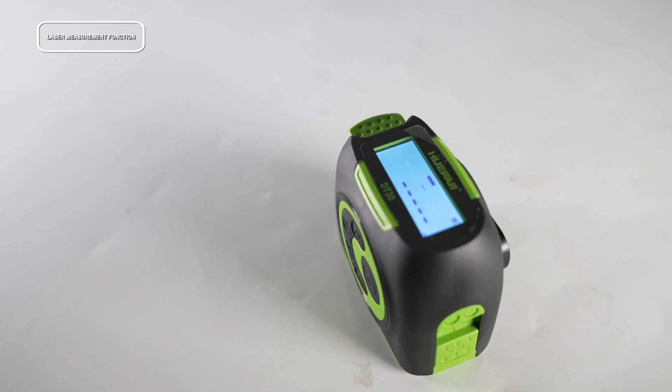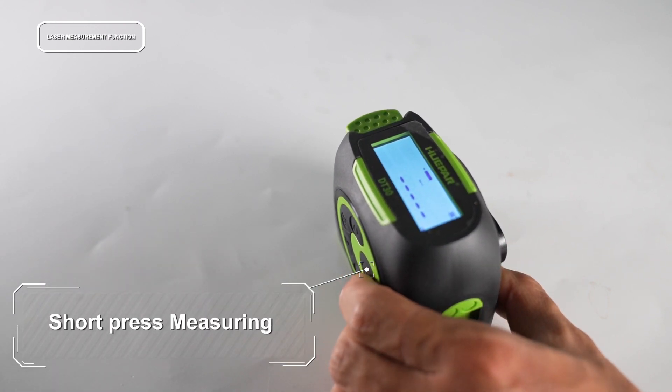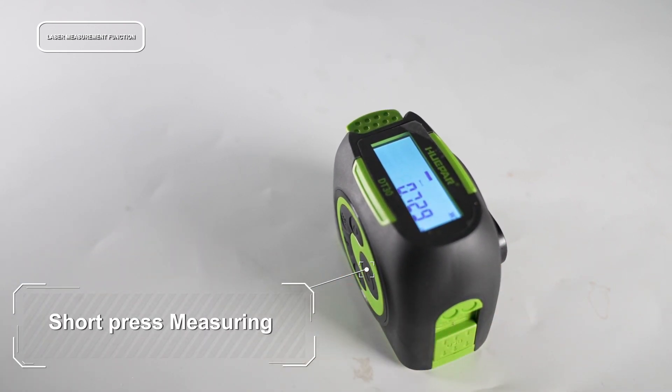For single measurement, press the button to enter measurement mode and turn on the laser beam. Press the button again for a single measurement of length. The measured result will then be displayed in the summary line.